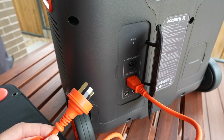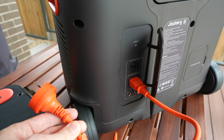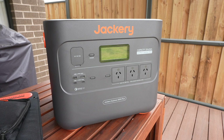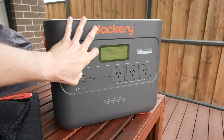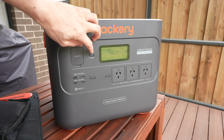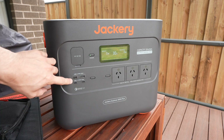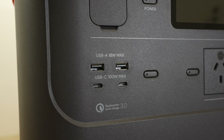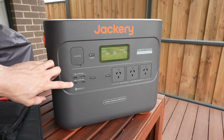One thing that sets this apart from some of the other units I've tested is that the AC charger is integrated into the unit, so you don't need a separate power brick to charge it with, which is really useful. On the front we've got a 12V 10A car port on the left of the display, with the main power button alongside it. Below that we've got four USB ports — two USB-A ports that can do up to 18W and two USB Type-C ports that support power delivery up to 100W.